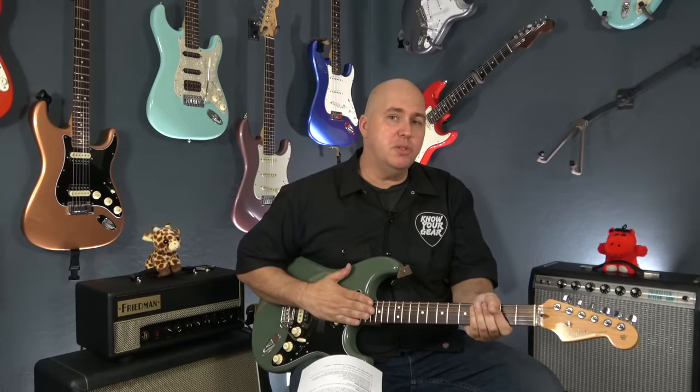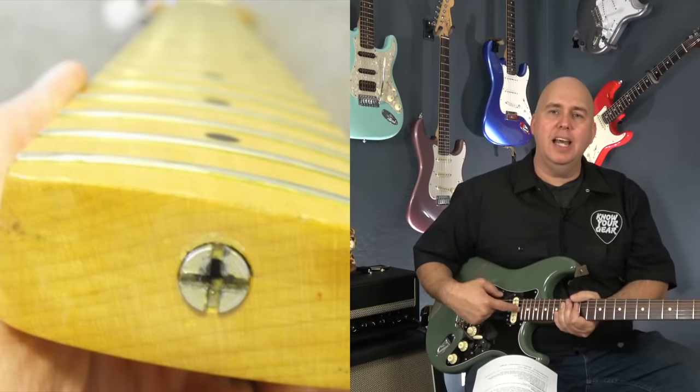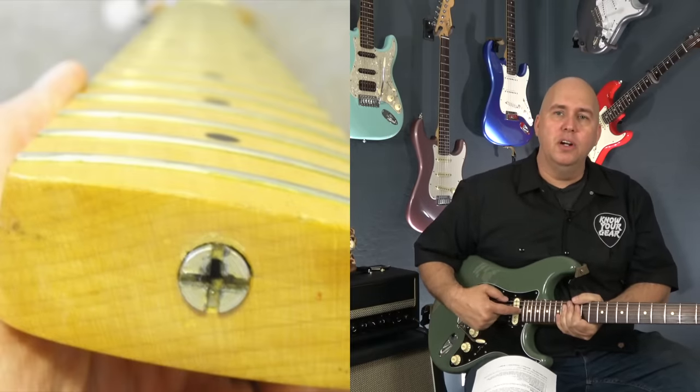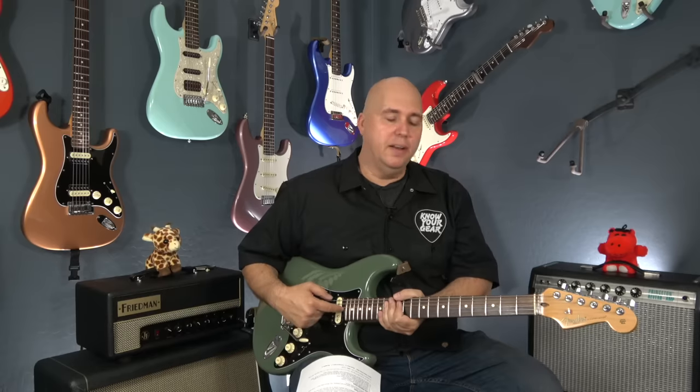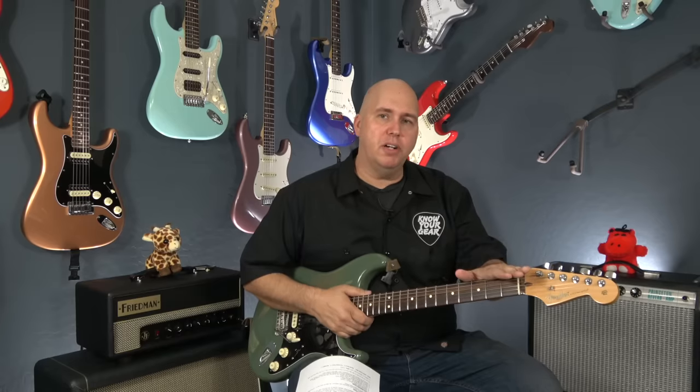If you have a vintage reissue guitar from Fender, most likely you will have the truss rod adjustment at the base of the neck, and you will use a Phillips head screwdriver to go ahead and turn that — but you have to take the neck off. If you have a truss rod adjustment at the top of your Stratocaster, that's the more modern setup.